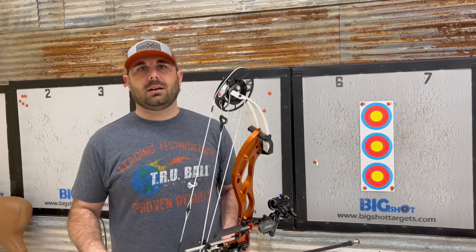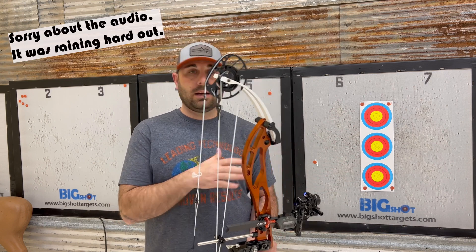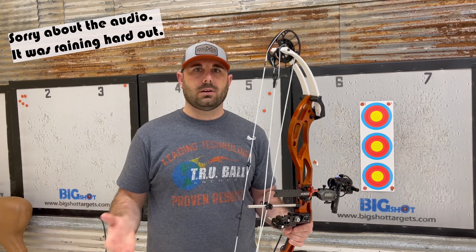How's it going everybody? Today I just want to do a quick video discussing how to torque tune your bow. We're gonna do it with our sights. It's gonna be a simple video on how to torque tune.